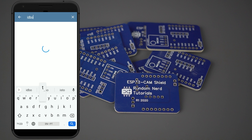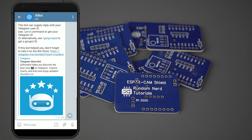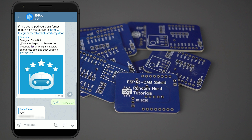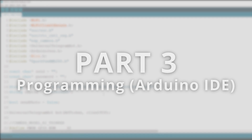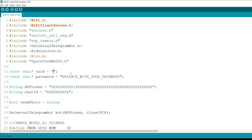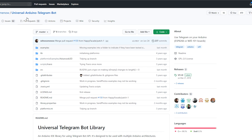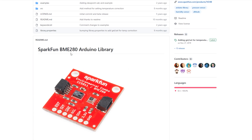In your Telegram account, search for IDBot, start a conversation with that bot, and type slash getID. You'll get a reply with your user ID — save that user ID. We'll program the ESP32 board using Arduino IDE, so make sure you have the ESP32 board add-on installed. You also need to install the following libraries: Universal Telegram Bot library, Arduino JSON, and BME280 SparkFun library.